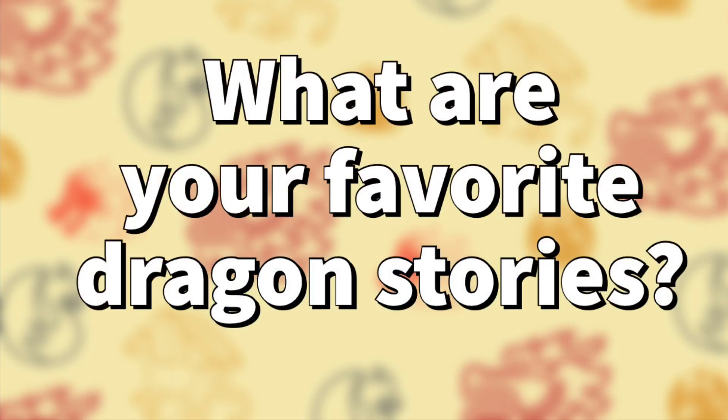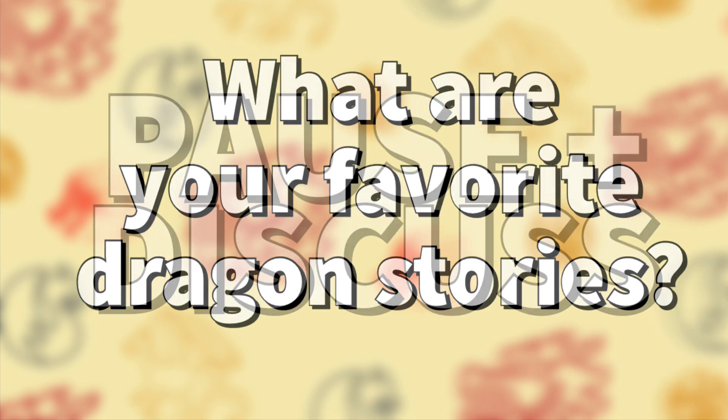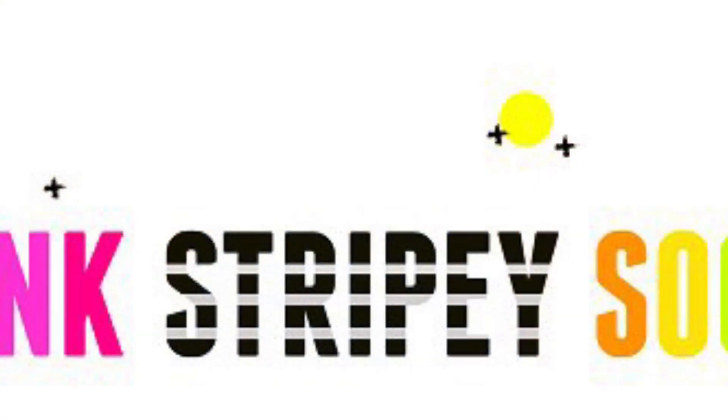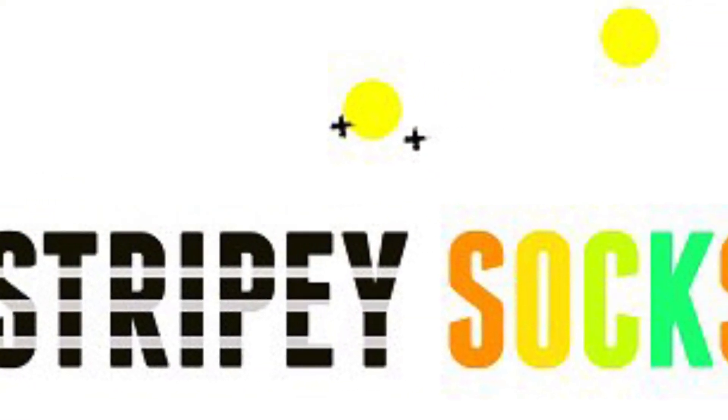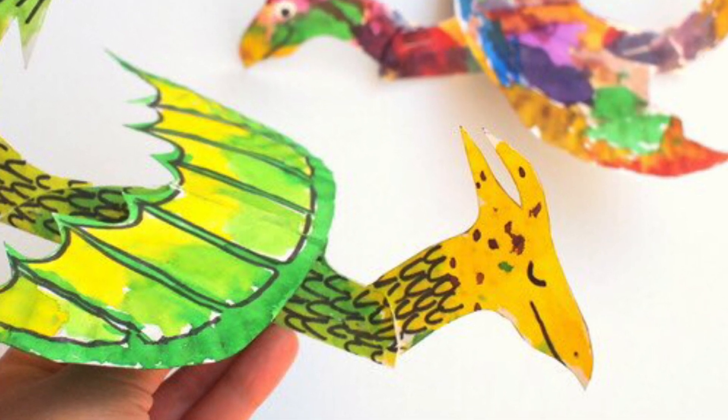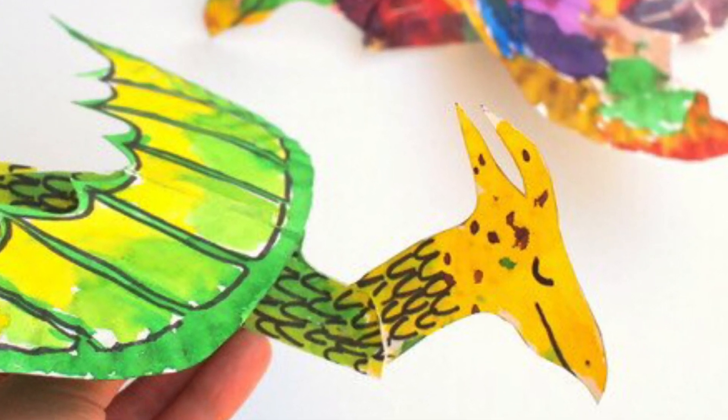This is a super fun project that I originally saw on a blog called Pink Stripey Socks. What drew me to the project was the adorable and illustrative style of the dragon details. There's a link to the blog in the description of this video.